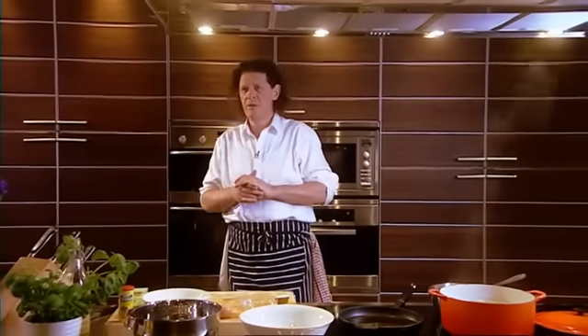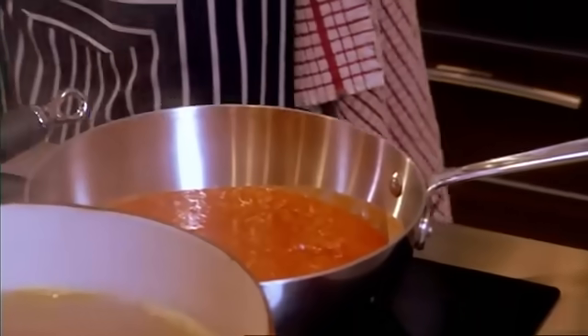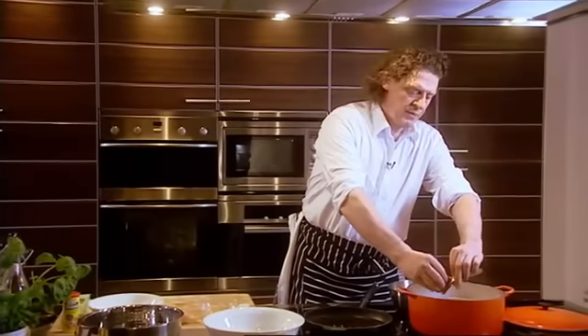Spaghetti, pomodoro sauce, meatballs. Very simple, everybody loves it. Tomato sauce, which you saw me make in an earlier recipe. The water's boiling with a bit of olive oil in there, and a vegetable stockpot in there.